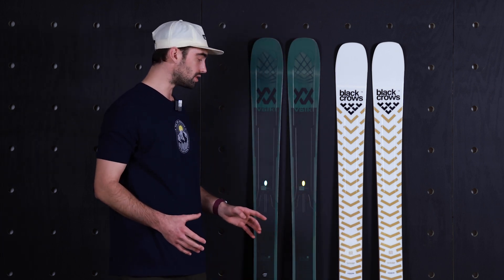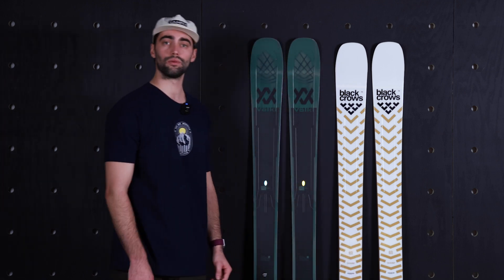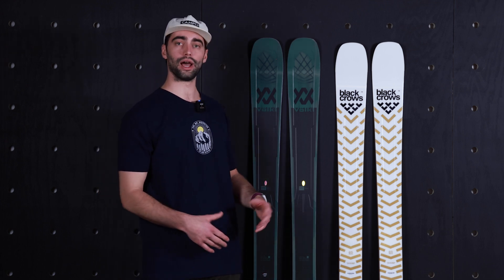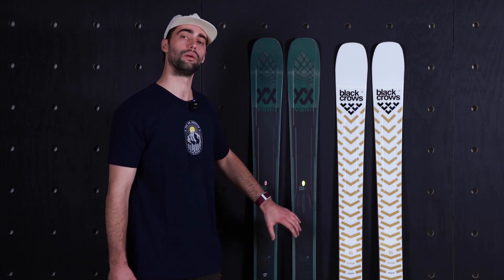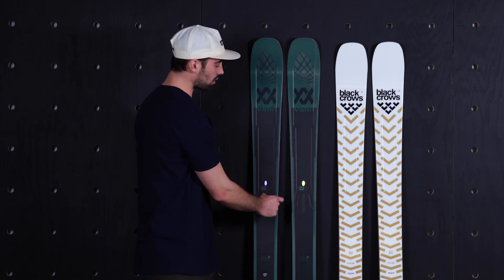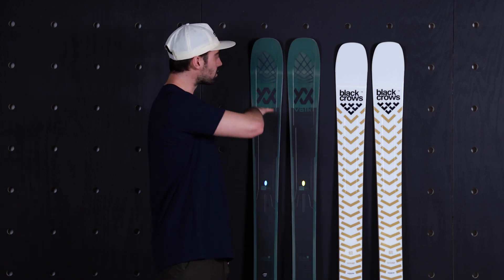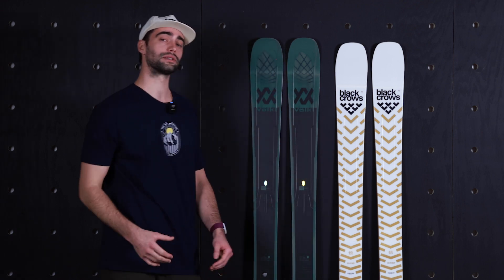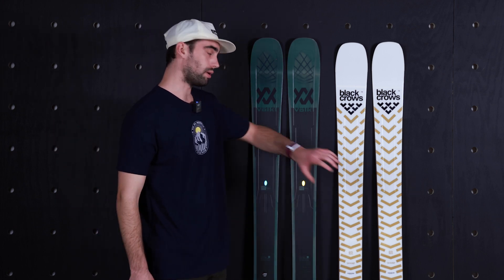To start, both these skis are going to have metal — full metal edge-to-edge underfoot — providing that power and stability when you're charging down firm or icy snow. That being said, the Volkl is going to have more metal in the ski. We have a tailored tetanol frame, which means the metal creeps up the edge of the ski and wraps around the tip and the tail. That's going to make this ski feel much stiffer in the tip, meaning it's going to feel a touch more demanding and a little bit harder to initiate a turn compared to the Justice.